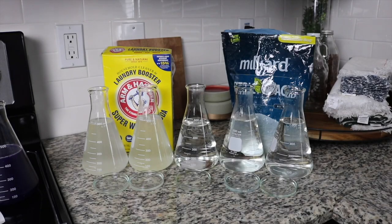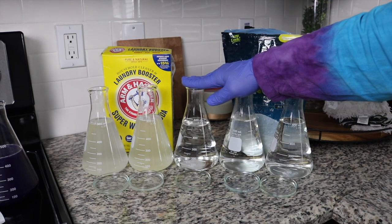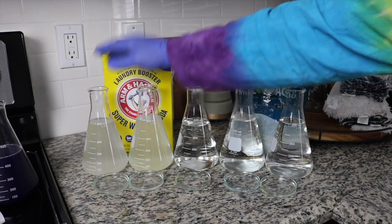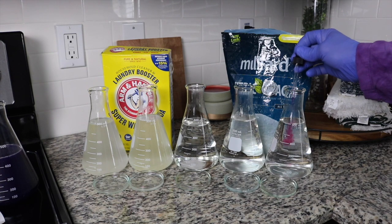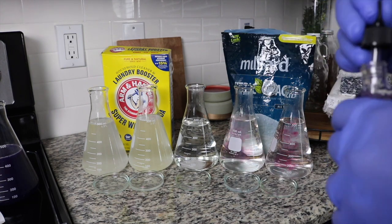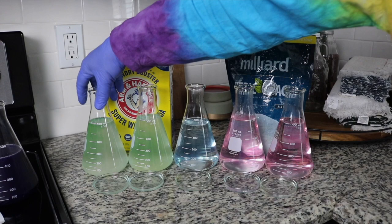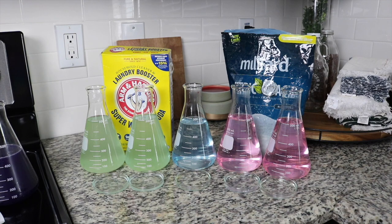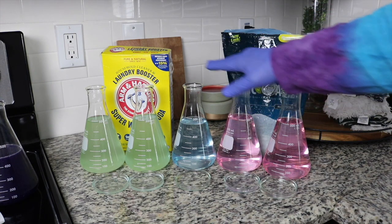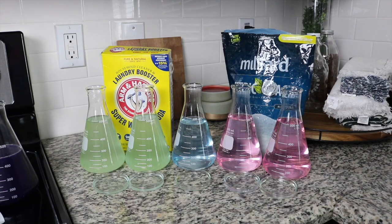What I've prepared here are a couple of solutions using citric acid that I know should be acidic, a neutral solution using tap water, and basic solutions using washing soda. We're going to go ahead and get these tested using our pH indicator — all it requires is just a couple of drops inside each one. We can see that our acidic solutions give us an awesome pink color, our neutral solution has that bluish-purple color to it, while our basic solutions have a green color to them.